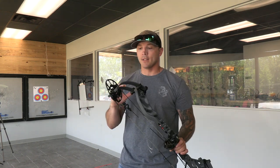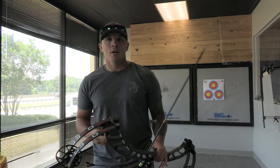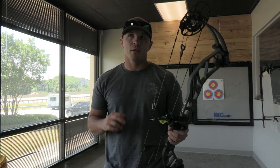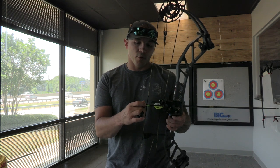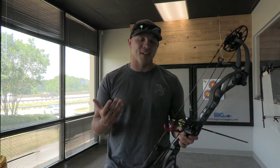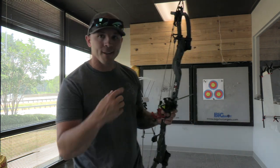We're set up now — we've got everything behind us set up. We've got the PSE Omen with the 460 grain Gold Tip XT Hunter. We're going to go ahead and take three shots and see what this thing does. The guy here told me I might want to shoot it before doing the video to get the oohs and ahs out — absolutely not. This is the first time I'm sending arrows and you guys are right here with me. Let's go.